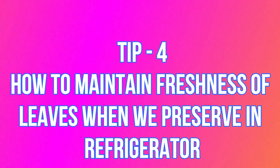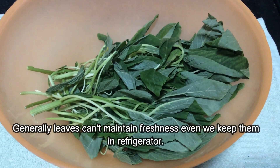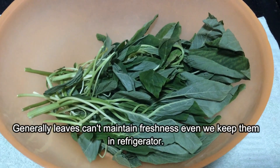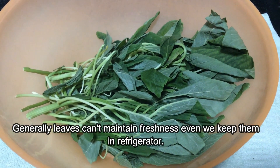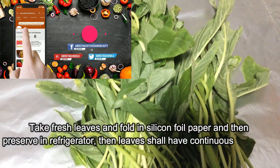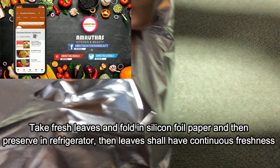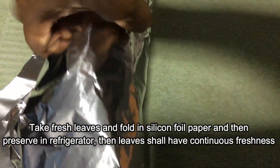Tip 4: how to maintain green leaves fresh when we preserve them in the refrigerator. Generally green leaves cannot maintain freshness even when we keep them in the refrigerator. Take fresh green leaves and wrap them in silicone foil paper, then preserve in the refrigerator — the green leaves shall maintain continued freshness.